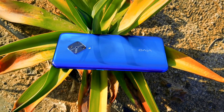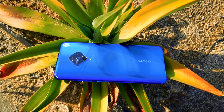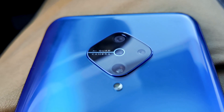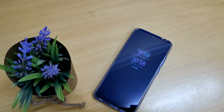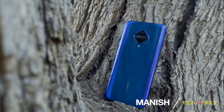So that's it from me, guys. Don't forget to subscribe and press the bell icon. Please click the like button and share it with your friends. Comment below your thoughts on this phone, and don't forget to share your feedback and suggestions for our channel. I'll meet you in the next video — until then, this is Manish signing off.